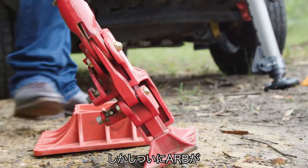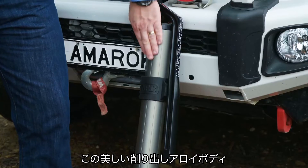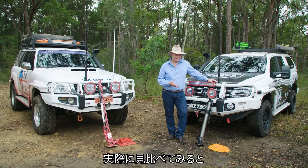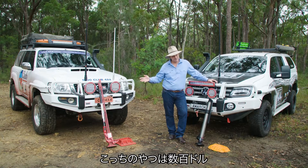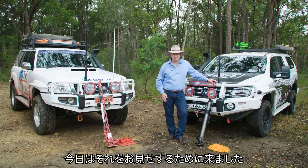But recently, ARB has brought out this fancy bit of kit, and it is called the ARB jack. It has a beautiful machined alloy body and embossed bits of rubber all over it. When it looks that different, you can probably guess that it's priced a bit different. That thing — a couple of hundred bucks. This thing — a shade under $1,000. So what's the difference? Well, that's what we're here to look at.